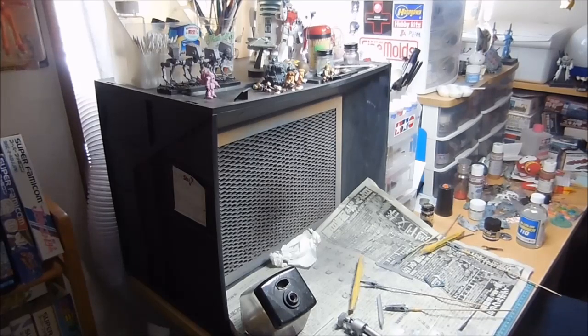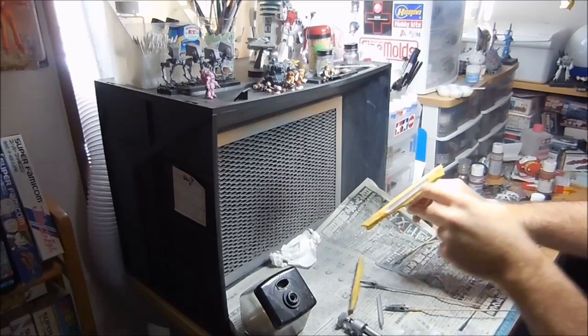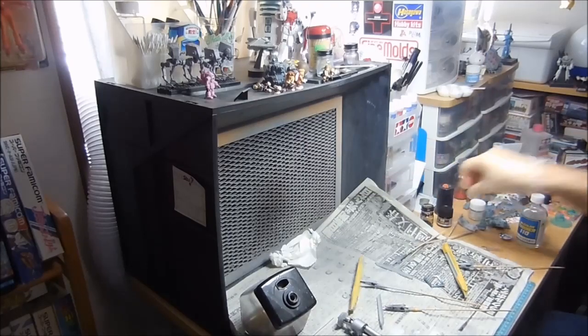So I'm going to get my mask on and paint these pieces. I have masked off the inside here, so I'm just going to do black. I'm using Mr. Color 33 Flat Black.